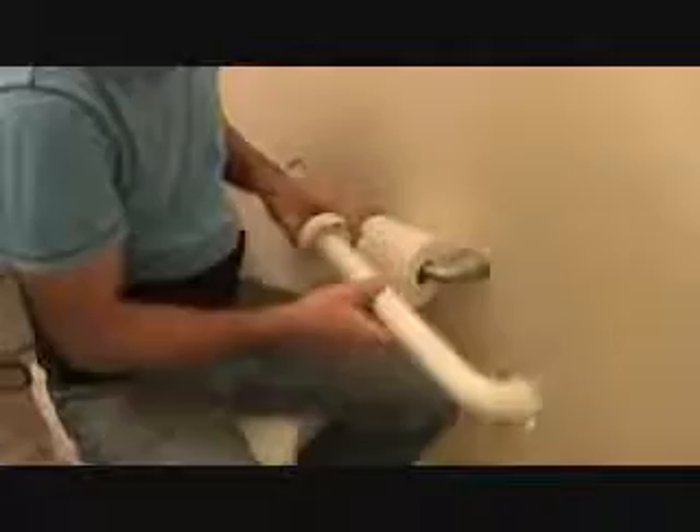The next $100,000 question is where on the wall are we going to put it? The edge of the toilet is about right here — can you see where the toilet edge is? In commercial applications, they'll run this between 33 and 34 inches.